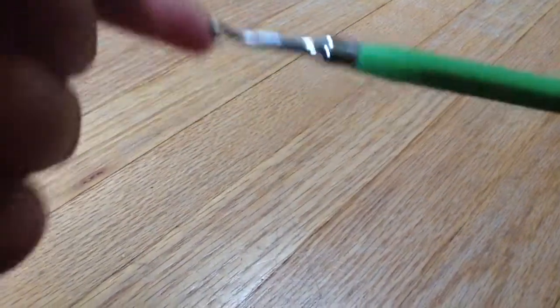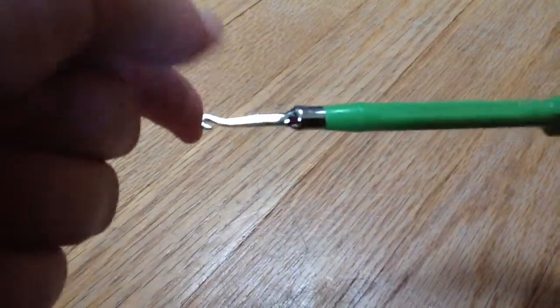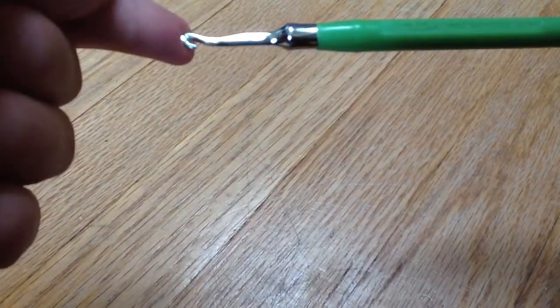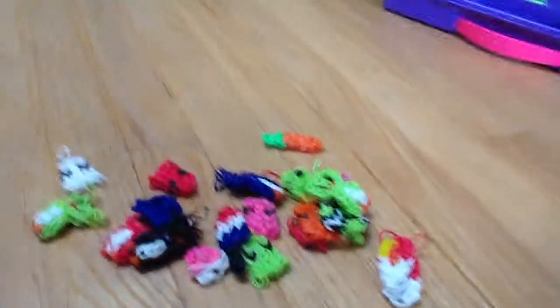It's got a few more flaws than the old hook — like it doesn't hook as fast, it'll drop some bands, and it'll break some bands. Yeah, that's my review on that. It's like a few-ish. Alright, now on to the real video.